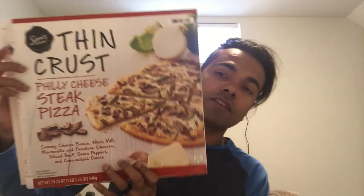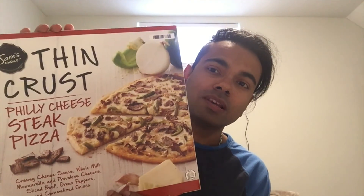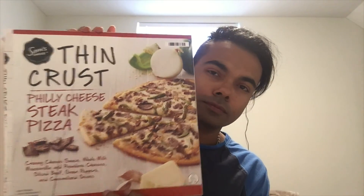So anyway guys, I hope you enjoyed my review. I would buy this again, definitely. Sam's Choice Thin Crust Philly Cheese Steak Pizza — this is the one to get. Thank you so much for watching. If you found it useful and you want to check it out, you'll be the best judge. I liked it, I'll buy it again. If you buy it and enjoy it, leave it in the comments below — yay or nay. But this one is definitely a yay. Take care, guys and girls, and I hope to speak to you soon in my next video. Bye for now.